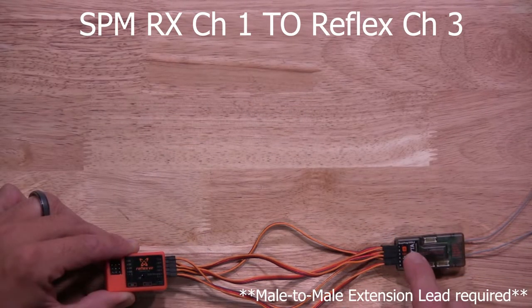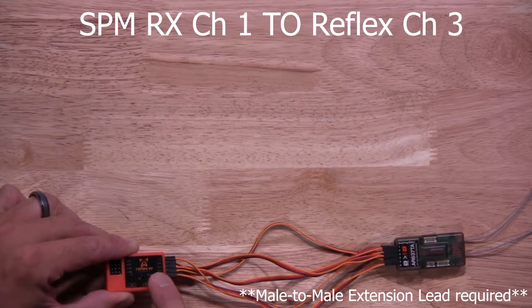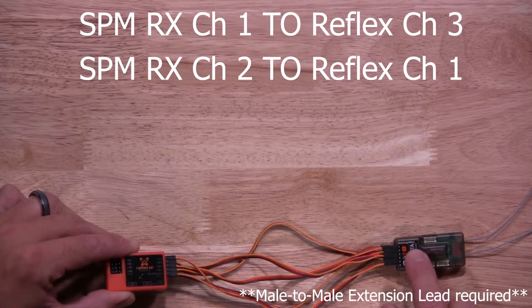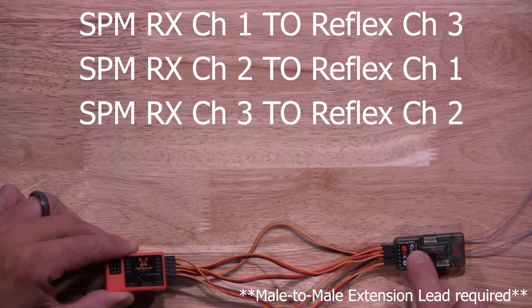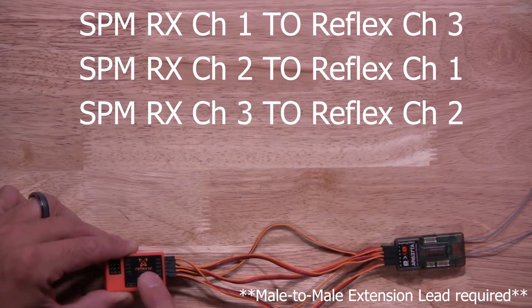We'll start with channel 1 of the Spectrum receiver — it's going to be plugged into channel 3 of the Reflex. Then we have channel 2 on the Spectrum receiver; it'll be plugged into channel 1 on the Reflex. Then we have channel 3 on the Spectrum receiver; it'll be plugged into channel 2 of the Reflex.